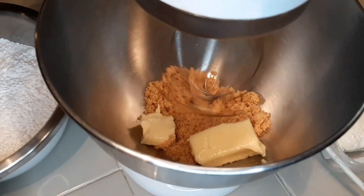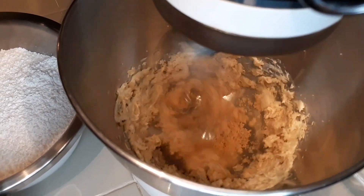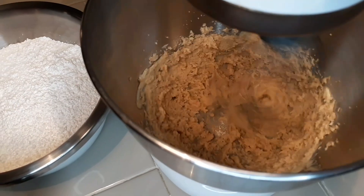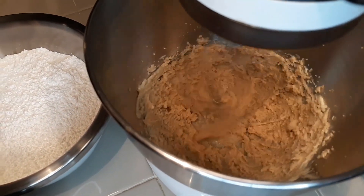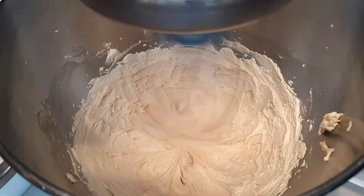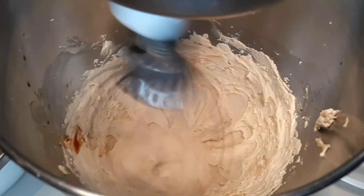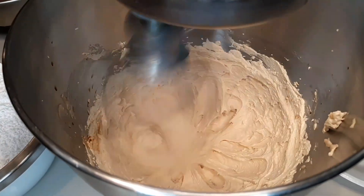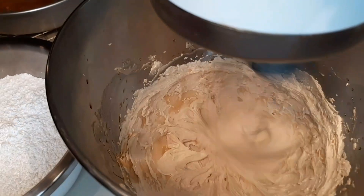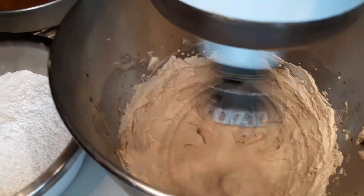Now we're going to prepare the buttercream frosting, starting with six tablespoons of butter and a tablespoon of brown sugar. I will be mixing this until the mix turns into a creamy beige texture, followed by a teaspoon of vanilla and a teaspoon of maple syrup. You wouldn't believe how much of a difference this maple syrup makes in this recipe — it's so flavorful.